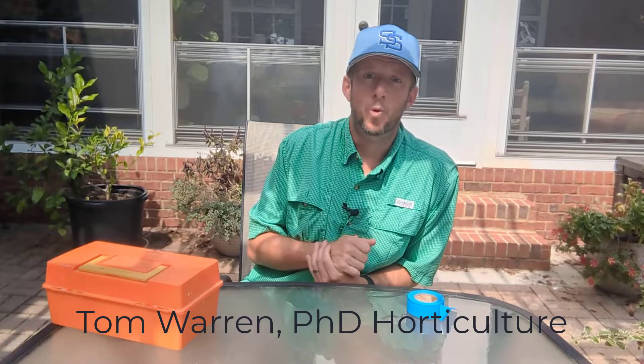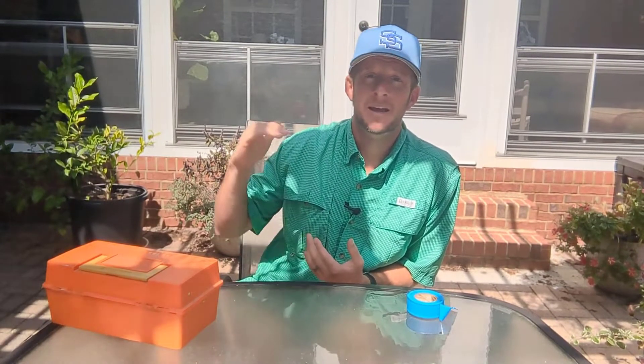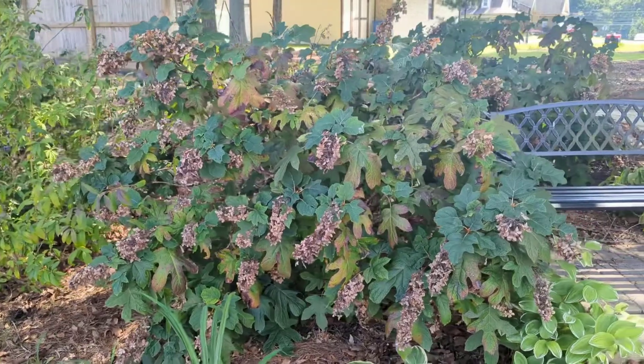Hey guys, Dr. Tom Warren here, and you're watching The Plant Doctor. What I wanna go over today is an easy, simple way of how to propagate oak leaf hydrangeas.